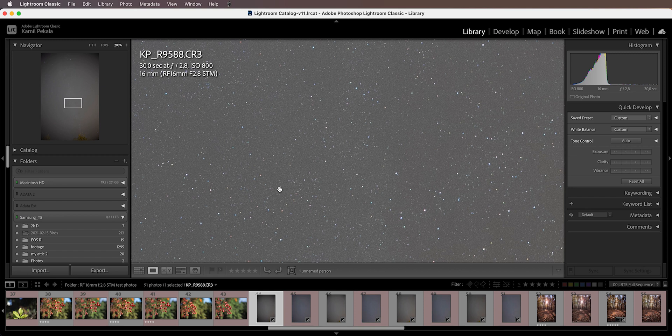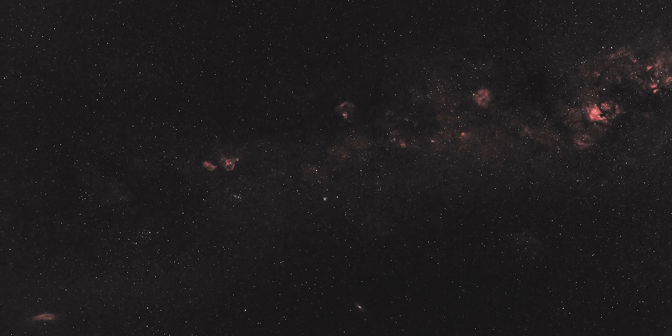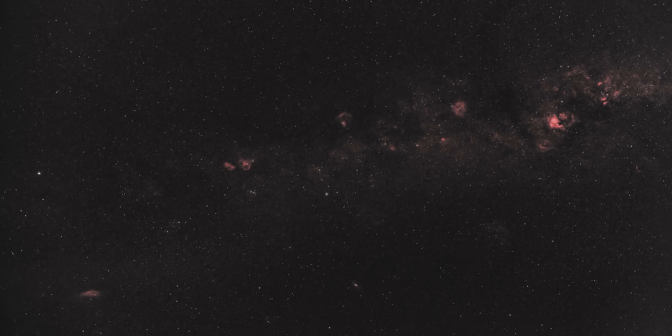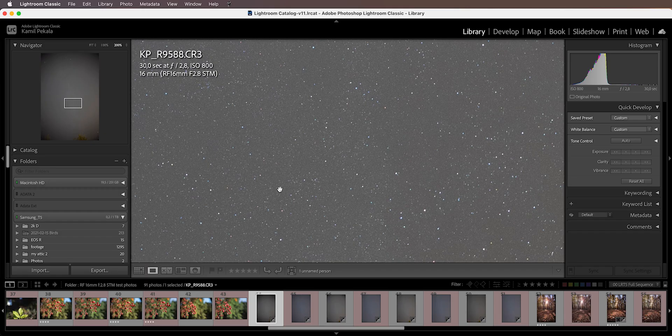I actually used this lens in conjunction with my Astronomik hydrogen-alpha filter to get a shot of some parts of the Milky Way. This was shot at f4 and I cropped out the ugly edges with astigmatism — you can probably recognize some of the well-known nebulae in this region of the Milky Way.